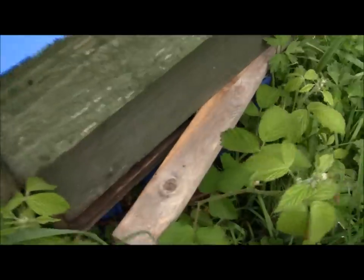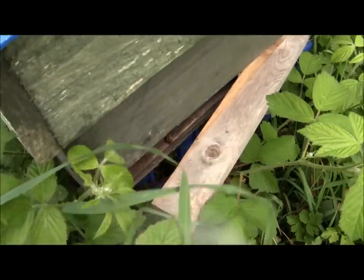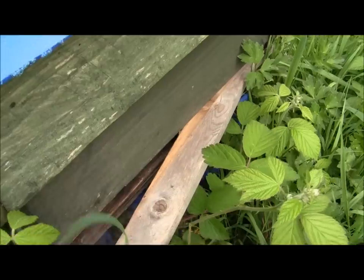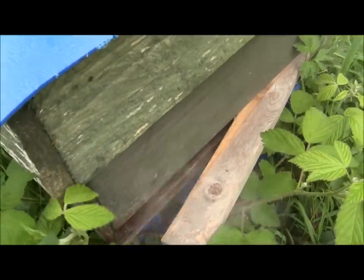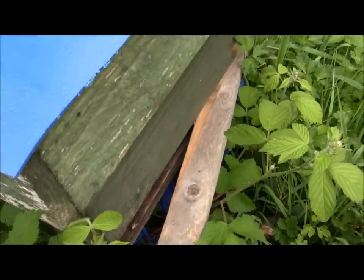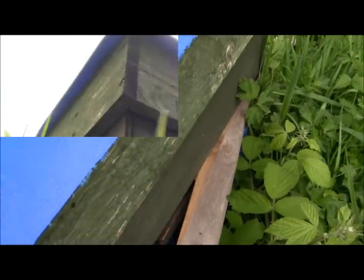Okay guys, so we start by smoking our hive. Now it's very windy today and it's been raining quite a bit lately so the bees are going to be agitated today. Normally I wouldn't do this until it's maybe a bit warmer, but I really have to check if they have built queen cells.